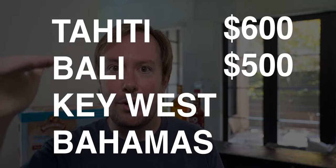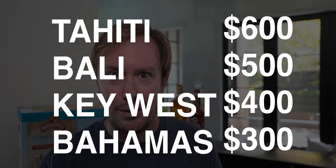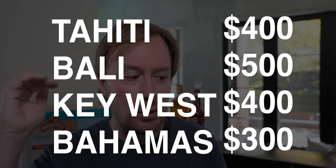There's Tahiti, Bali, Key West, and then this is the Bahamas — $600, $500, $400, $300, with actual prices today of $400, $320, $250, and $150. At the moment, this one was sold out on Amazon and I needed it immediately, so I went to Bed Bath & Beyond and with their 20% off coupon that you get on your phone, I paid $159.99 — $173 after tax.